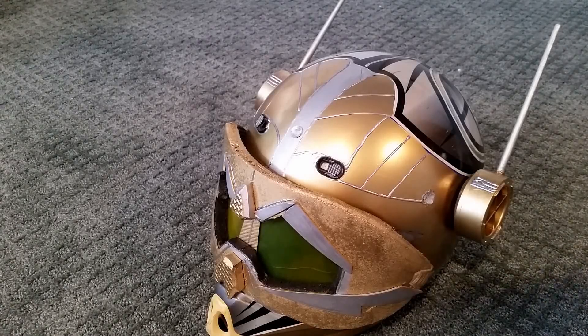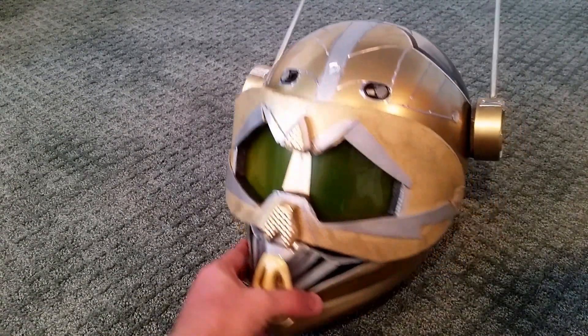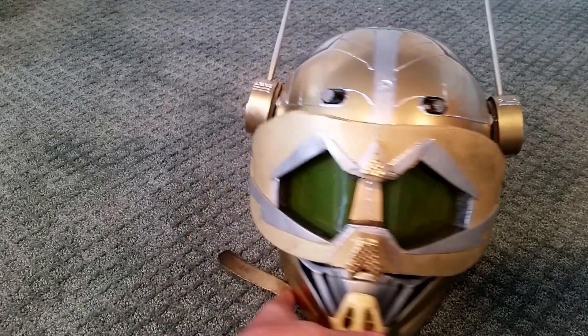Hi guys, welcome back to our channel. Today I'm showing you the completed wasp helmet. In one of our previous videos I showed you that we were using a dirt bike helmet which I purchased from a thrift store.